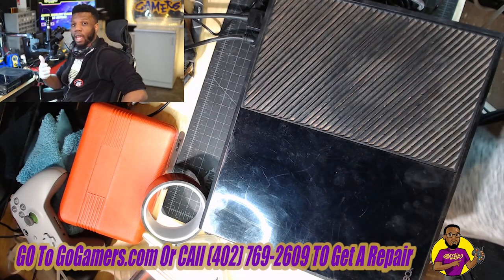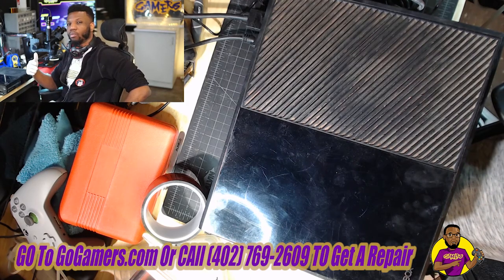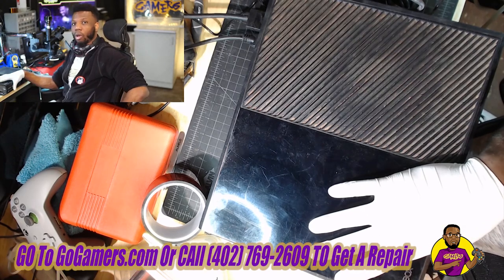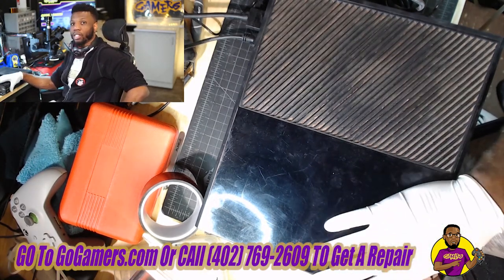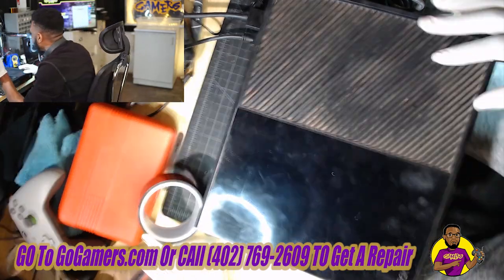There are a couple ways to diagnose this at home — I'll open it up to see exactly what's going on with your console and see if we can come up with an easy fix. If it is the hard drive, I actually have a very easy solution for us today on this fat model console.